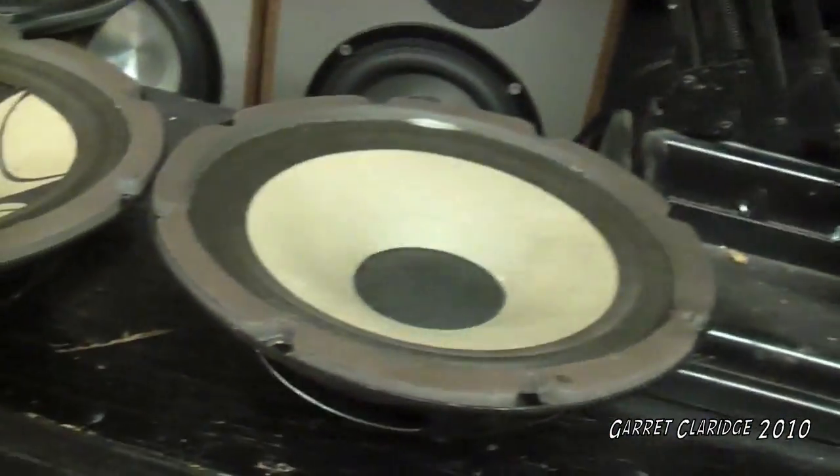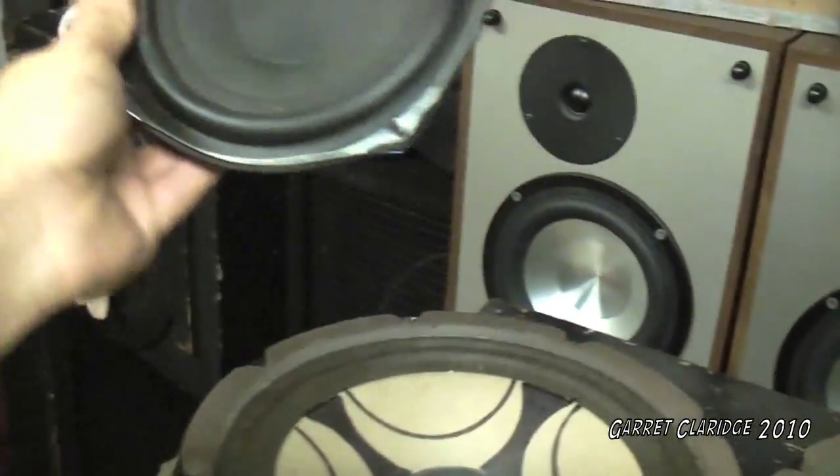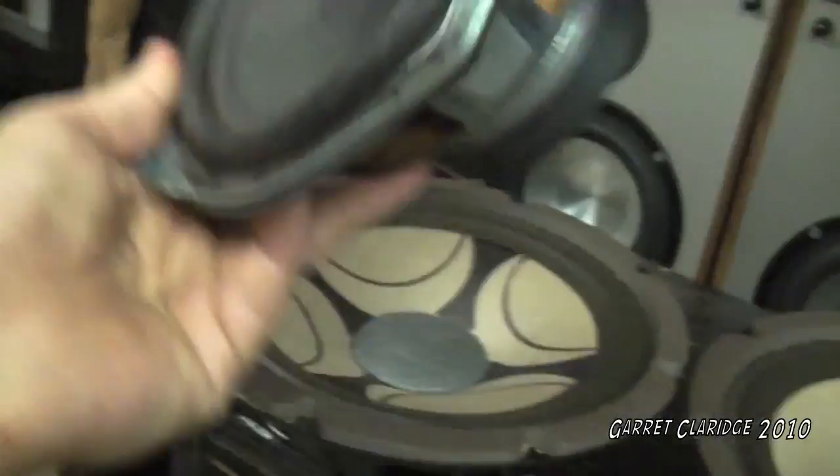Hey everybody, Garrett Claridge here. Like always, I get a lot of requests to blow speakers and I never really record it, so here are three speakers that I'm going to be throwing out. The first one is a Panasonic 6-ohm home theater subwoofer, believe it or not — kind of a theater-in-a-box unit.